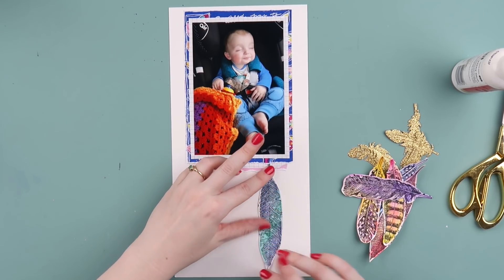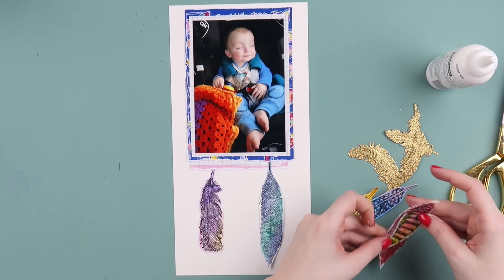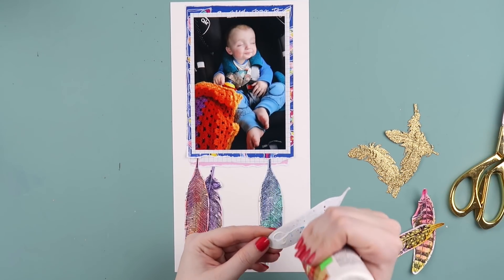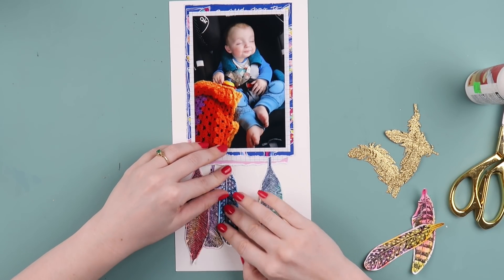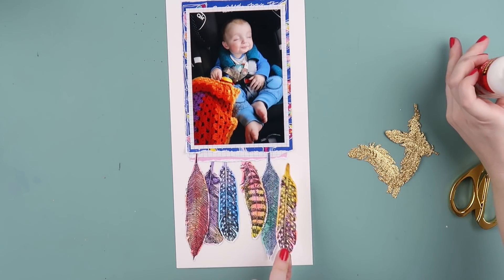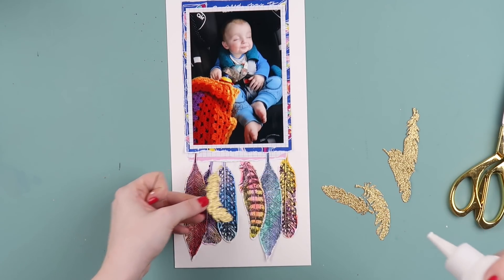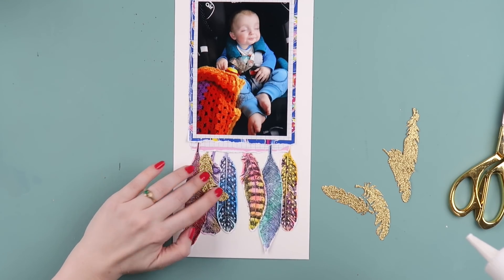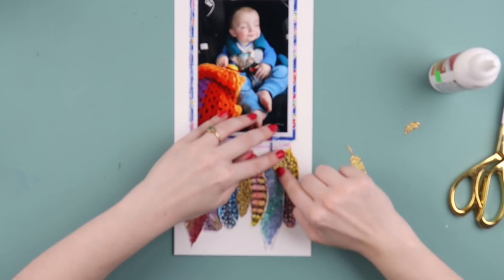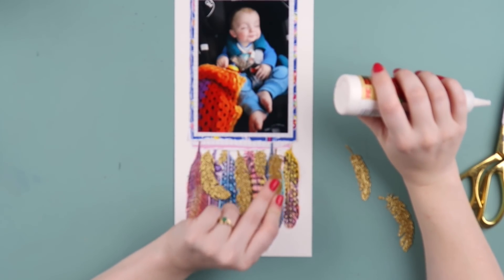I'm using some Scotch quick dry glue to stick down the feathers. I decided to use glue because I'm a little bit of a lazy scrapbooker and I didn't really want to tape those feathers — they're a bit of an awkward shape. Also, it's quick and easy, and I can still slip things under the edge if I want to overlap — or underlap, I'm going to make that a word — different things around those feathers. I'm sticking down the gold ones first, starting with the bigger feathers, because if you start sticking down the little ones first you can run out of space.